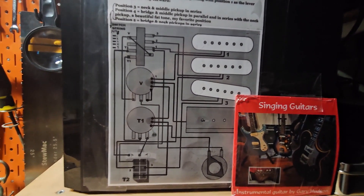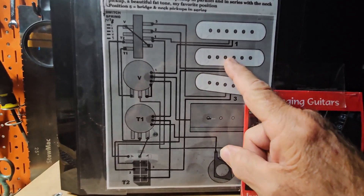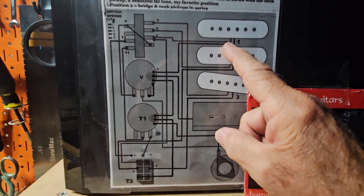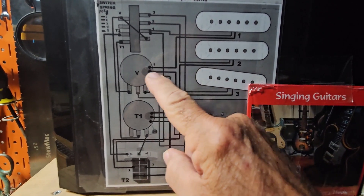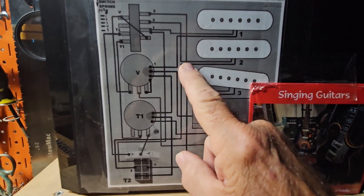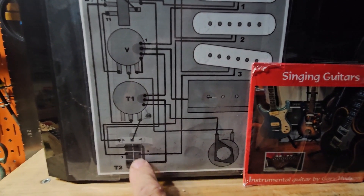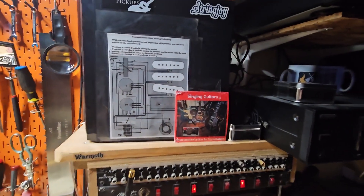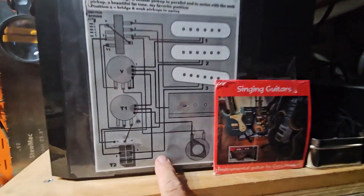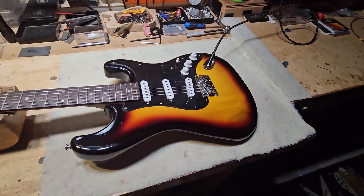What it does is shown right here in this diagram. You've got the neck pickup ground running over to common, but the grounds for the middle and bridge pickups go to this push-pull pot tower, which makes them switchable — that's what does the series switching. When the pot is pushed in, everything is normal five-way switching. That wraps up the video, and I appreciate you watching. Thanks.